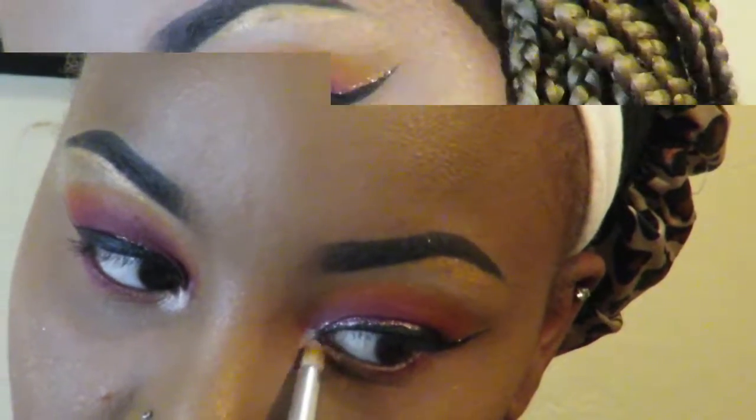Now I'm going in with the color Primavera from the Anastasia Beverly Hills palette, putting that in the inner corner of my eye. I don't do inner corner all the time, but when you need to do it, it makes you look real snappy. And honestly, that is the end of this tutorial — now we're looking poppin!